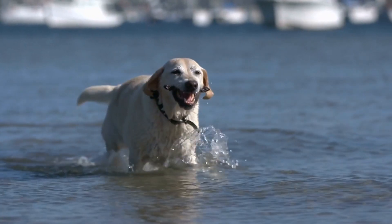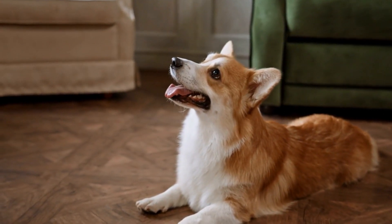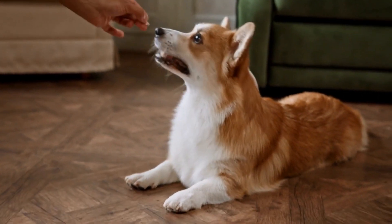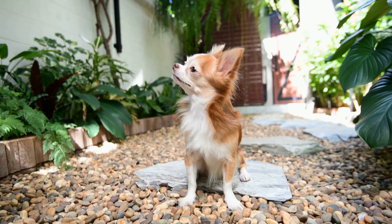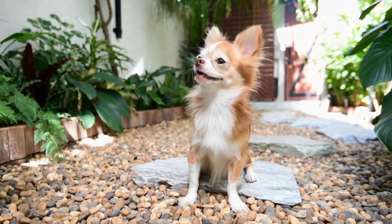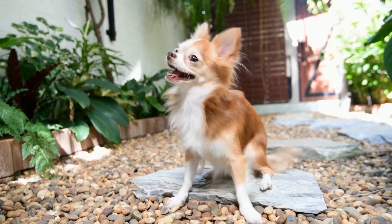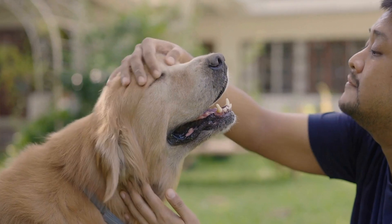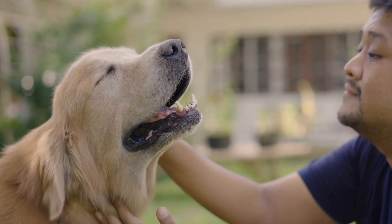5. Training with a Certified Professional. Sometimes dealing with behavioral issues may require the expertise of a certified professional dog trainer or a behaviorist. They can assess the situation, identify the underlying reasons for the behavior, and develop a customized training plan for your dog. Seeking professional help is especially important if the behavior persists or worsens over time.